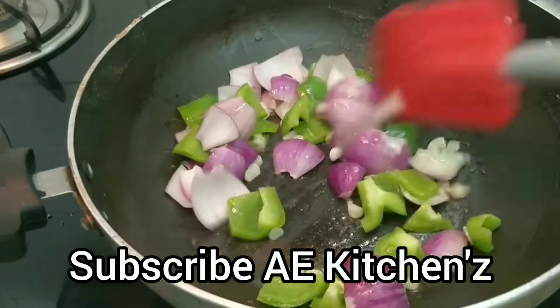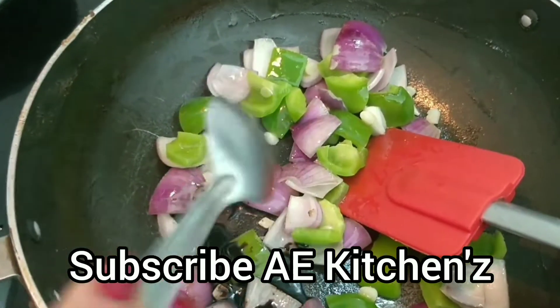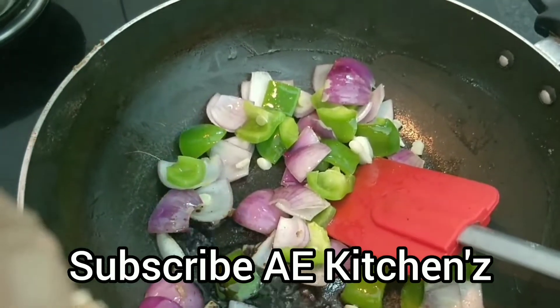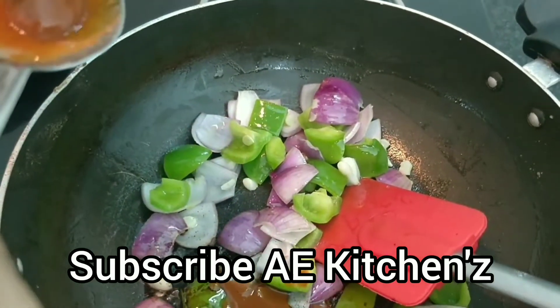We will add one small amount of salt to the pot. We will add 1 small amount of salt to the plate.